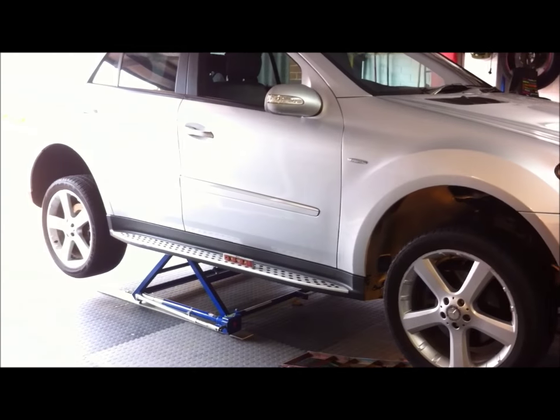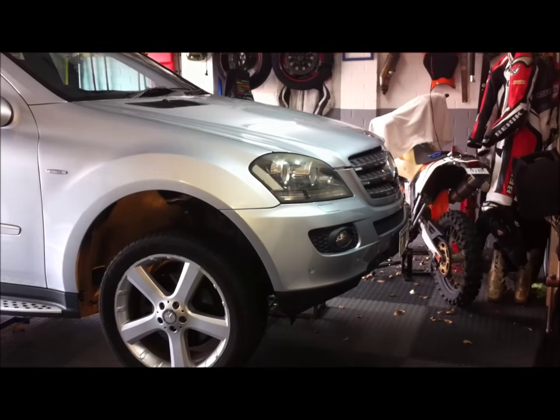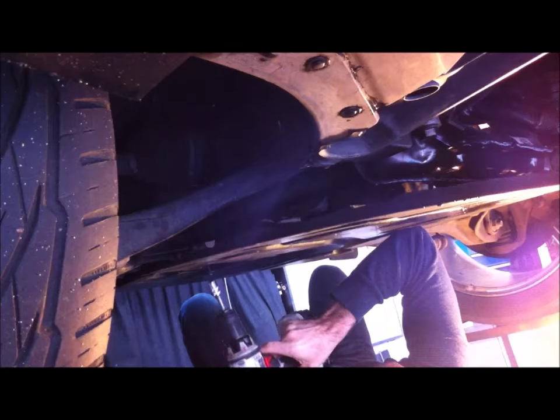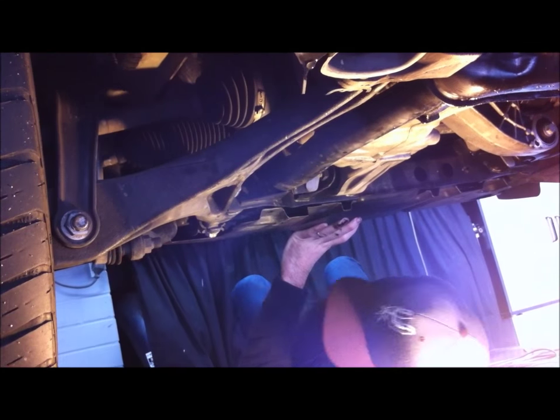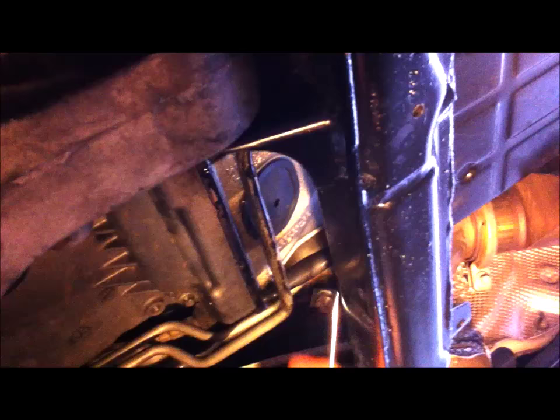We've driven the ML 320 onto the ramps and then lifted the rear with the spider lift to get the vehicle horizontal. The first job is to take the plastic pan off underneath the engine. We're also removing the front plastic cover to get to the crankshaft pulley so we can turn the engine around. There's the transmission oil pan and the rubber cap concealing the torque converter drain — first thing is to remove that rubber cap.